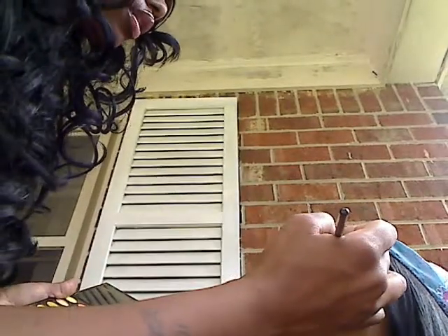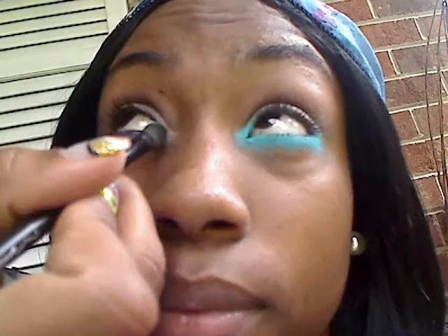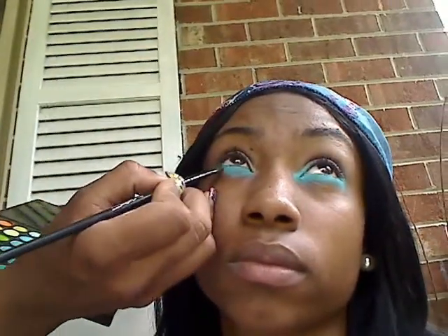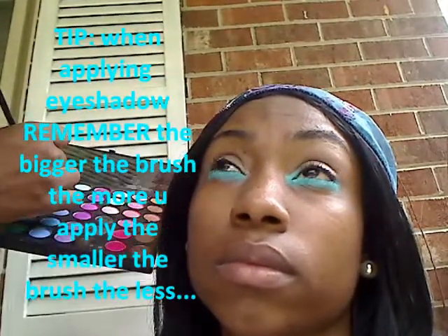We're just going to tap this into the liner, and this is actually going to help set the shadow to her eye. This is how you tap it into the liner — you don't have to worry about being perfect, because this is just making sure that the makeup gets onto the liner so it actually has something to stick to.